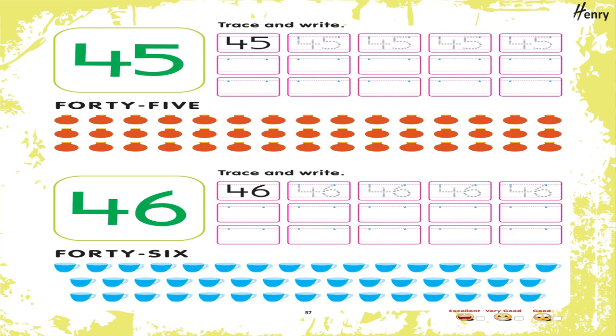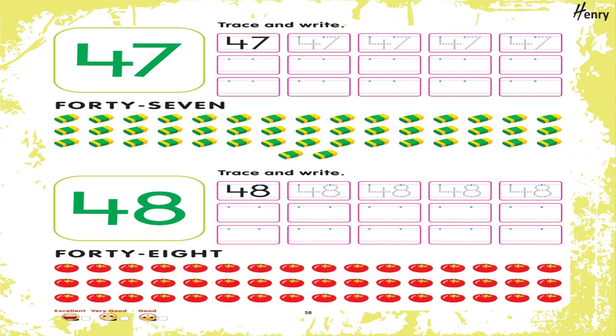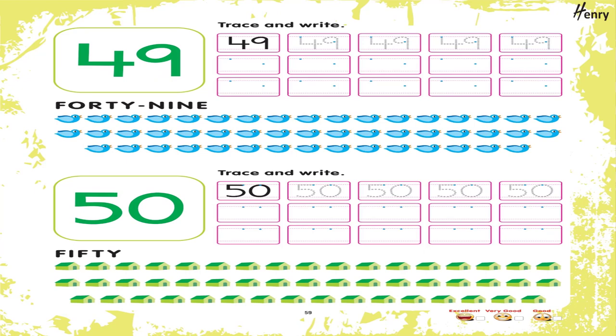46. Trace and write. 47. Trace and write. 48. Trace and write. 49. Trace and write. 50. Trace and write.